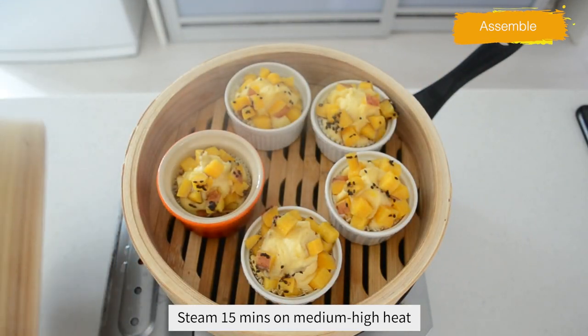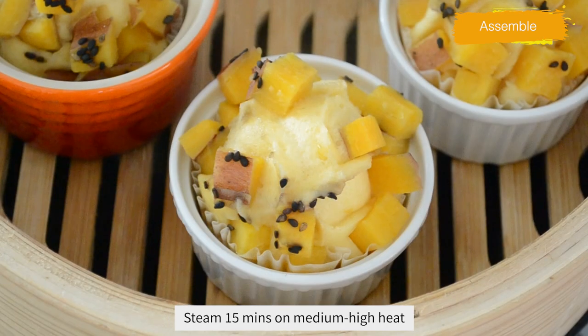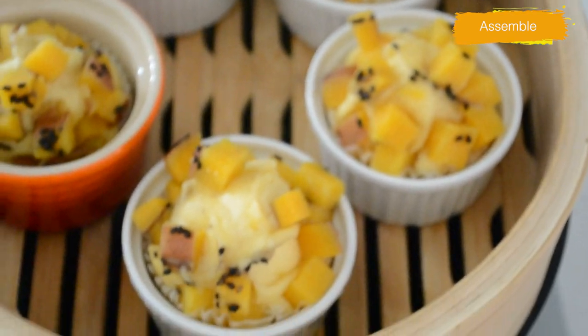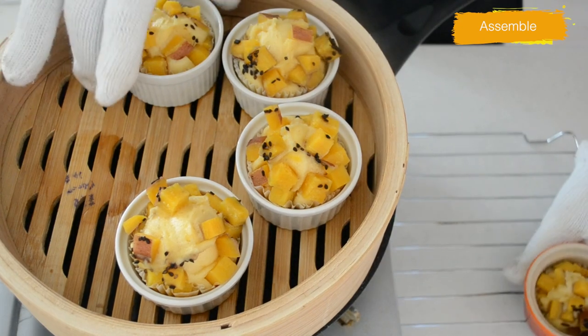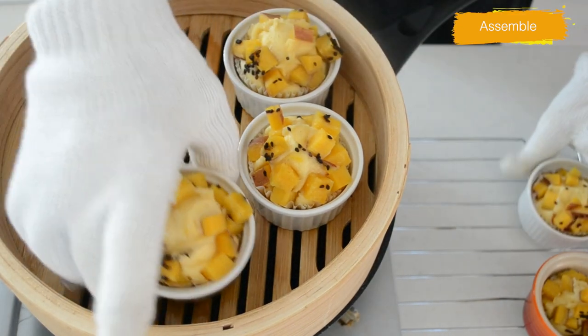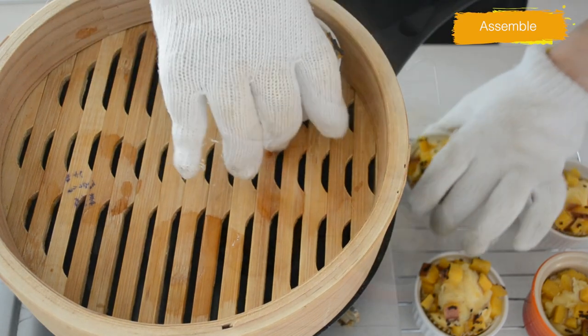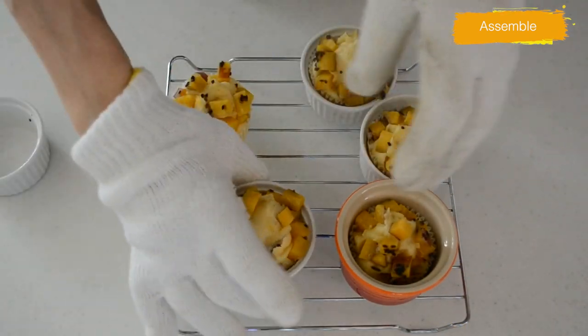After 15 minutes, it looks like this — they expand twice as much and look so cute! Be careful when you open the lid — open it to the other side of you to avoid facing the steam. The steam is very hot and you will burn your face, so please be careful. Take out the mold wearing a glove, and be careful not to burn yourself.